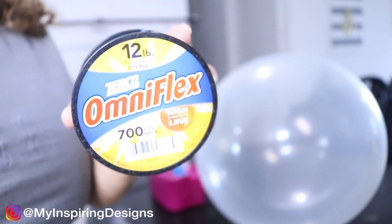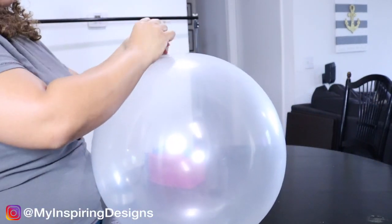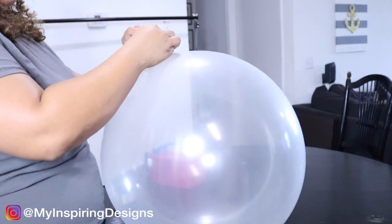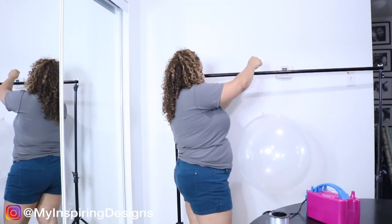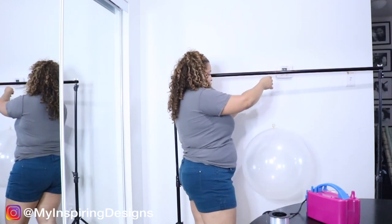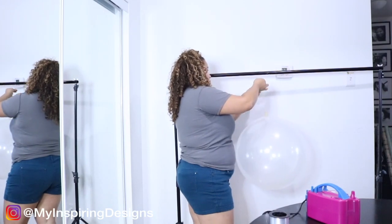I'm going to use my trusty fishing wire — this has lasted me so long — and we're going to tie the balloon onto the stand. Just like in my previous video from the sweet 16 hula hoop wreath, you can tie it anywhere including on a command hook, on a ledge, or wherever you can hang this balloon from — that will work.